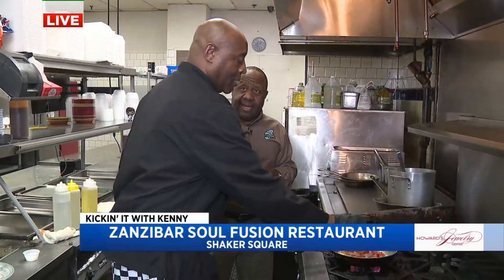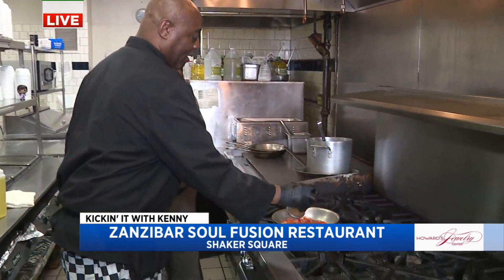We're at the Shaker Heights location. There's another location that's downtown — it's on Prospect.